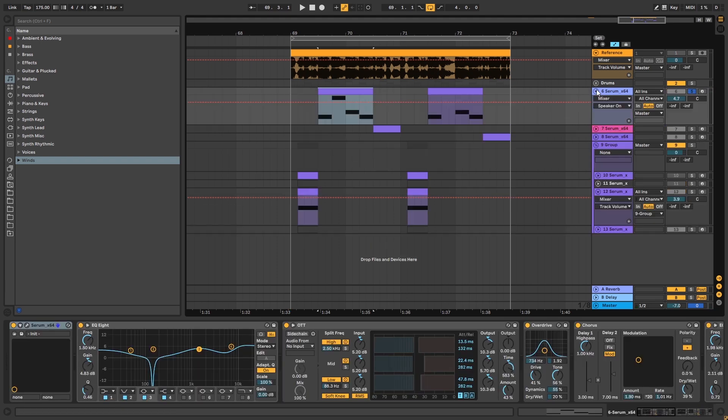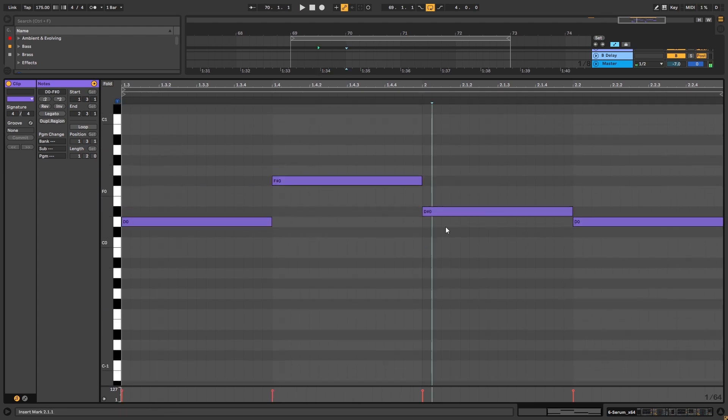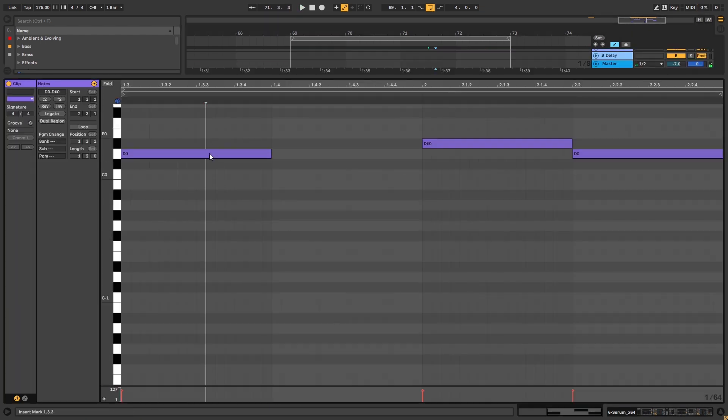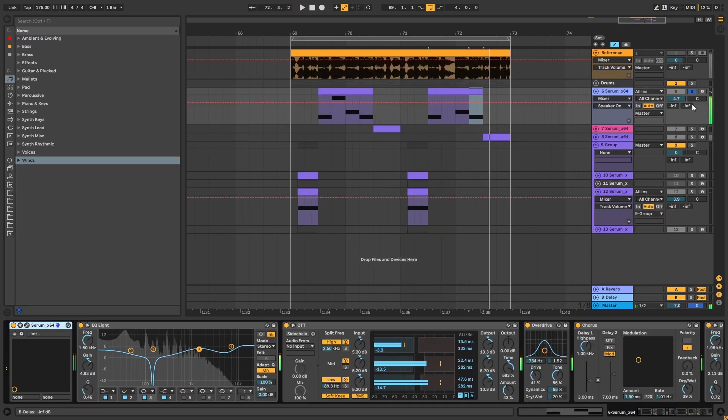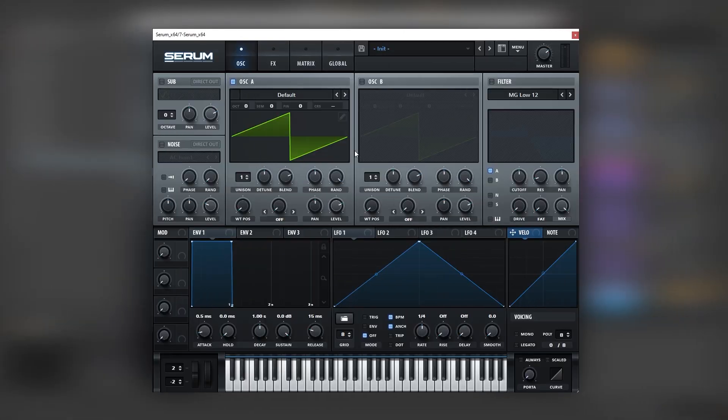Now let's jump into the next bass in the sequence. First I'm going to show you the MIDI: it's D, F sharp, D sharp, D sharp, then D, D sharp, D. So let's create it. Here I have another initialized patch. We're going to once again turn on sub and noise. We're going to bring the level of the noise and oscillator A all the way down. We're going to shape those with LFO number one - make a shape so it wobbles, set on trigger and half bar. Set this also to the noise and make the sub a bit lower.